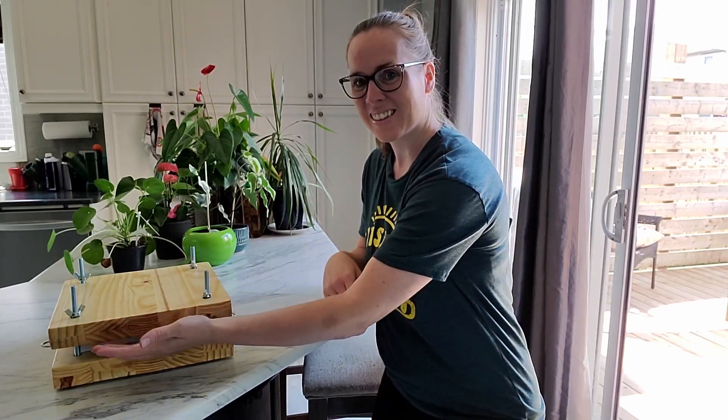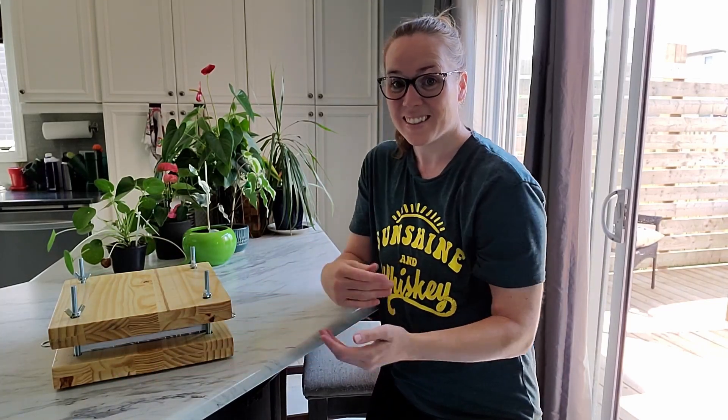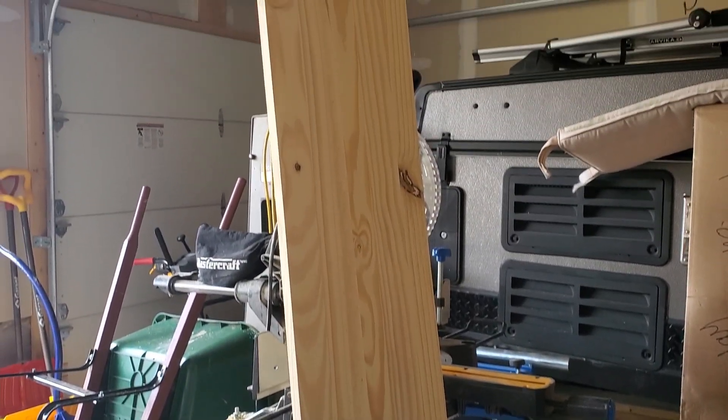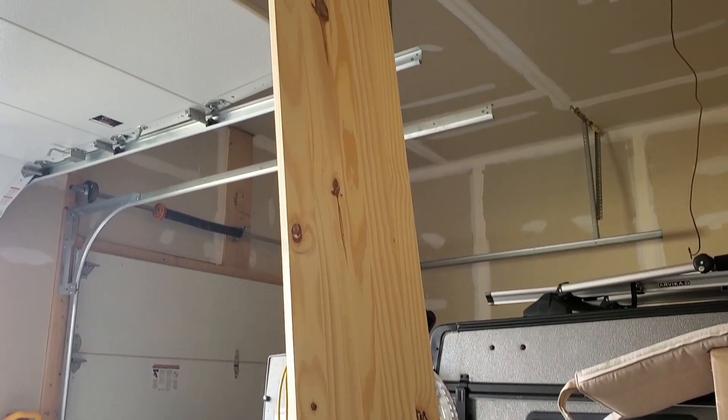Would you like to know how to make this DIY book press? Cool beans, let's go! So the first thing you're going to need are some super cool dance moves and some safety gear. The second is a piece of laminated pine shelving around 12 inches wide.